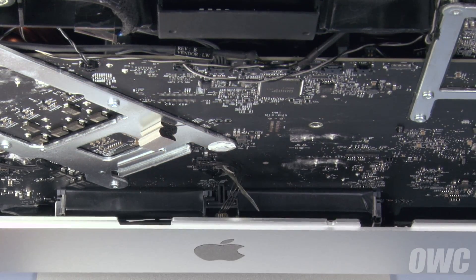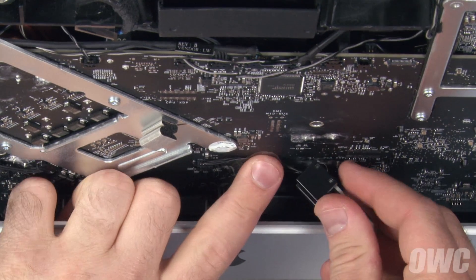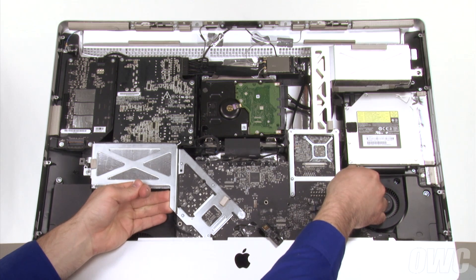Peel back the tape holding the IR sensor cable in place. You can then pull forward slightly on the iMac's frame, lift the IR sensor straight up and out of its channel, then tape it up and out of the way. You can now carefully angle the logic board assembly forward until the heatsink on the left clears the board just above it. It should stay in place.